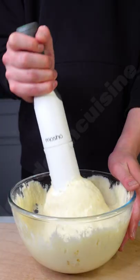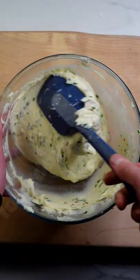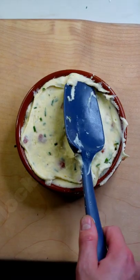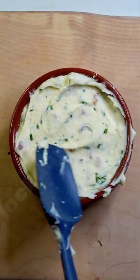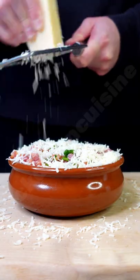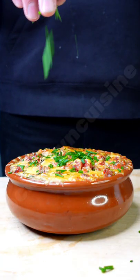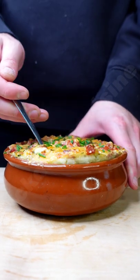I'm attaching the aerating blade to add a lighter texture to my mash, folding in bacon and chives and placing into a baking dish. Top with more bacon lardons and grate over a copious amount of parmesan cheese. Bake in the oven until golden and crispy and you've got the best potatoes.